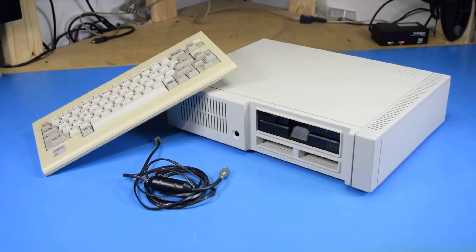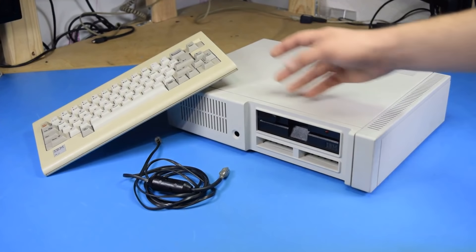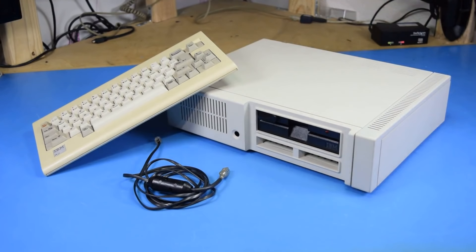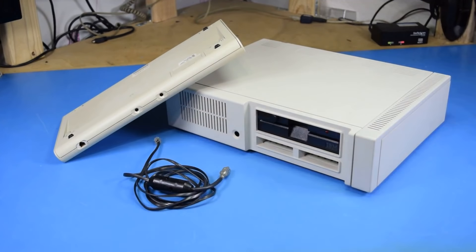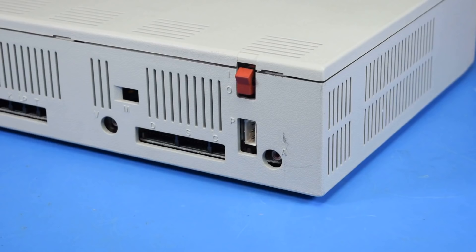Which brings me to my dilemma. I picked this computer up at a thrift store for a pretty good price, but this is everything I got with the computer: the computer itself, the second revision keyboard, and the keyboard cable — which isn't actually necessary because the keyboard can send and receive IR transmissions to the front of the computer. What I did not get is the external power supply. The PC Junior uses a proprietary external 18-volt AC power supply, and they sell for about $60 on eBay.